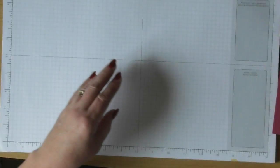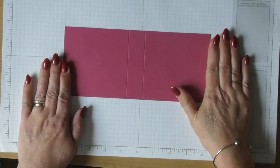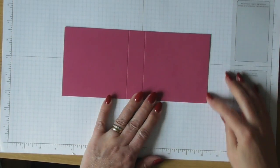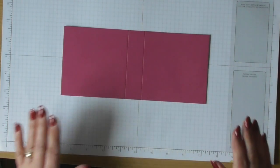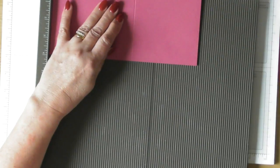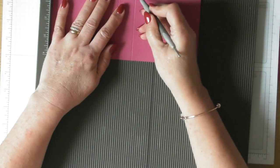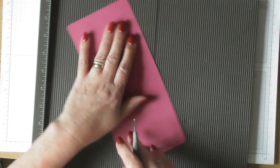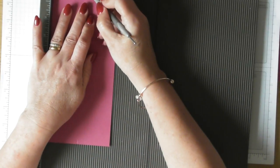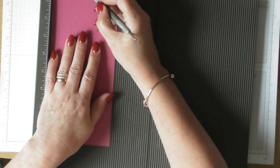You'll need a piece of card to start with that measures nine inches long by four inches wide. Score that at four inches and five inches, then turn it round and mark just a little notch at two inches on either side, because that will help you center up the die cut for your handles.